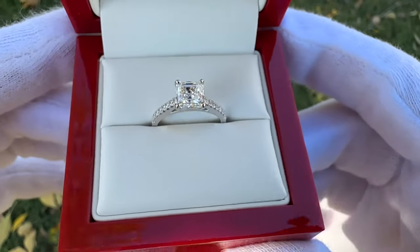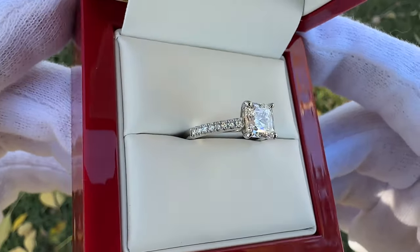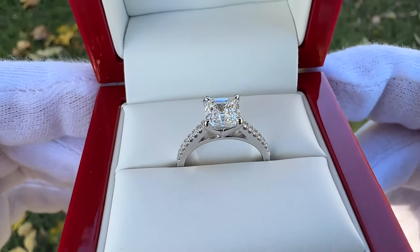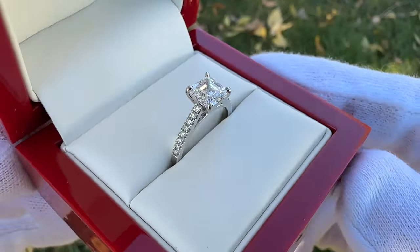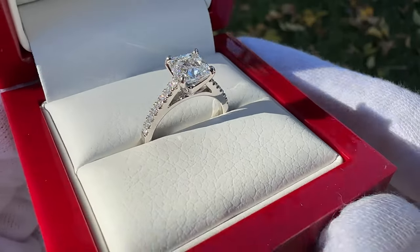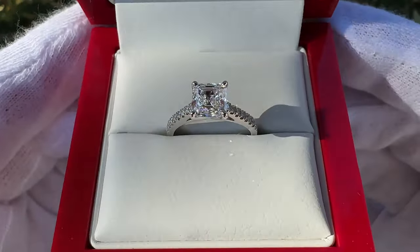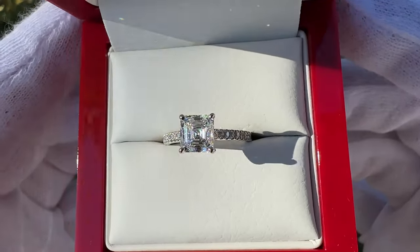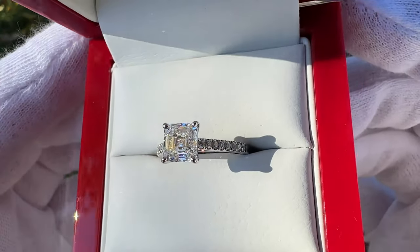It just looks very elegant. Overall, in terms of the setting and the diamond together as a pair, I think this is an excellent execution. I really like this petite pave cathedral band — it elevates that diamond and brings it up, which really emphasizes the size. It also allows you to put a wedding band next to the ring. Because it is a cathedral style, it gives you a lot of room to put any type of wedding band you'd like, so you don't have to worry about fitment. This is a very safe bet in terms of what wedding bands are going to mate well with the engagement ring, and it looks very clean and very nice overall.